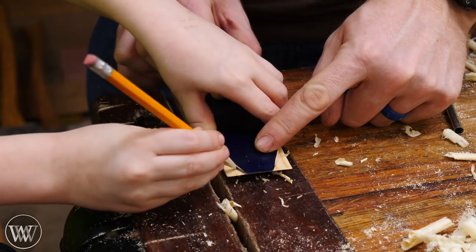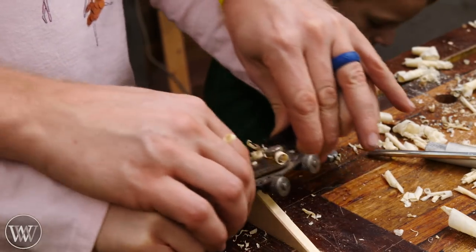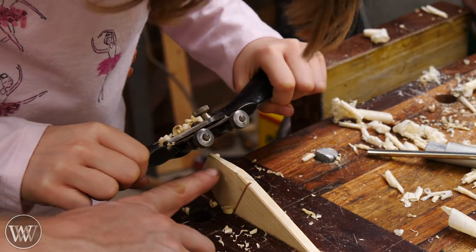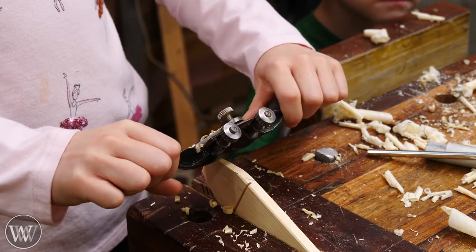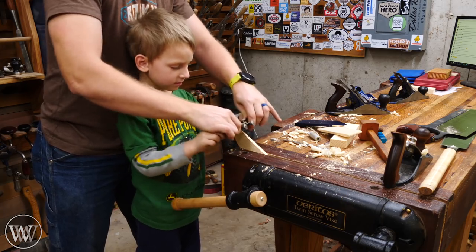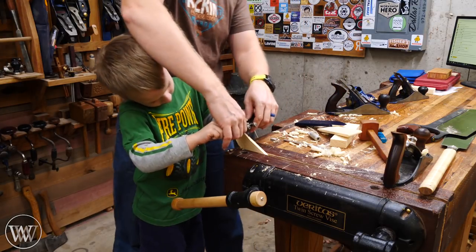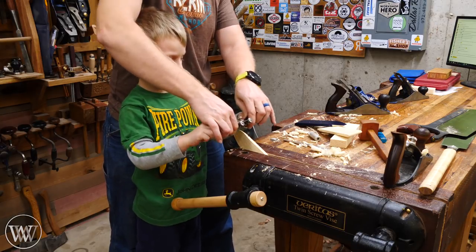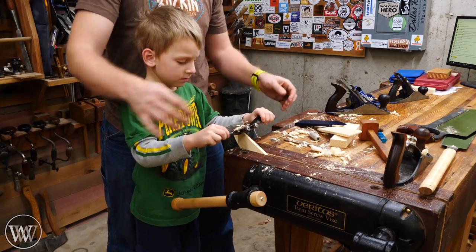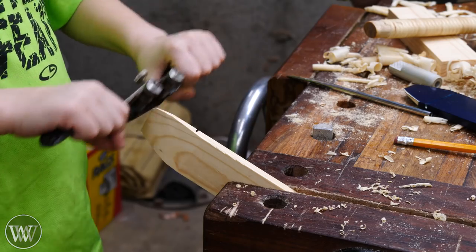We also want to round over the nose, so I had a card I made a while ago as a template and they could use that to draw a line, then use the spokeshave to cut down to their line. I do the first little bit with them, get them close, and then they can do the rest by hand. It's a fun time for them to take control and say 'I did that.' Even Arthur got to do a little bit by himself, and you start to see the smiles come out as they realize how the tools work and feel.